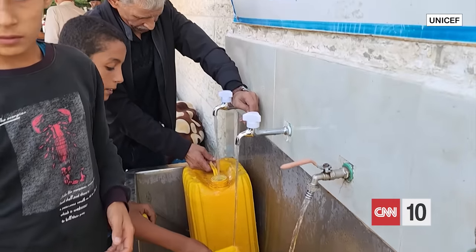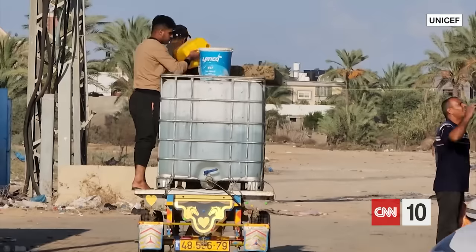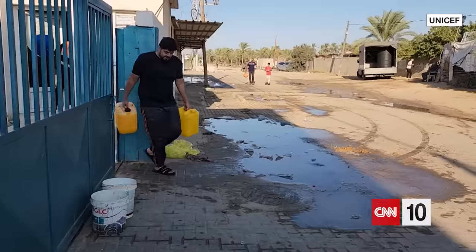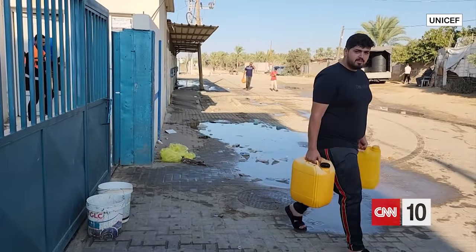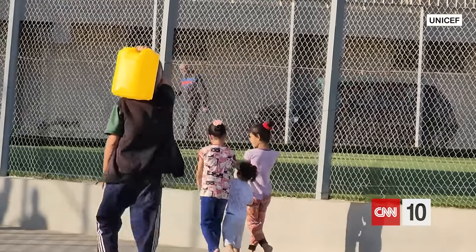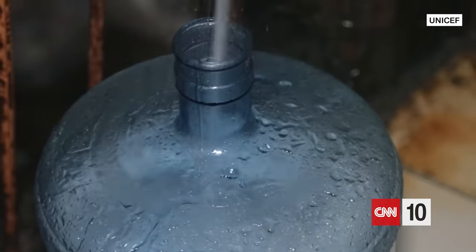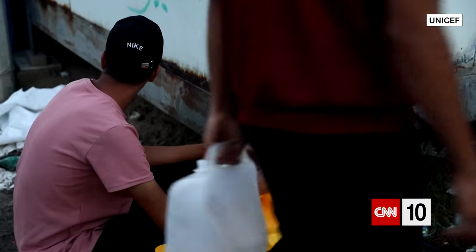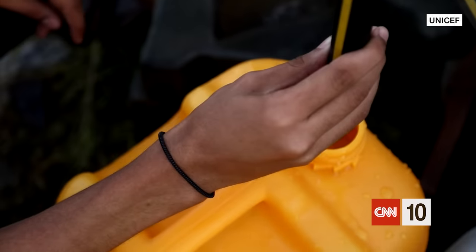Could you imagine a world where every drop of water is precious? Well, for some, that future is now. UNICEF predicts that half of the world's population could be facing issues with water scarcity by next year. The lack of clean drinking water could displace 700 million people by the year 2030. In this next segment, we'll meet a group of astute and innovative MIT students who are engineering ways to make clean drinking water more accessible around the world. CNN's Bill Weir has more.